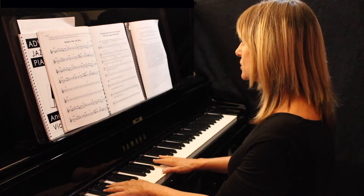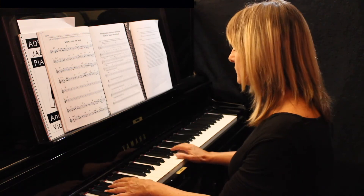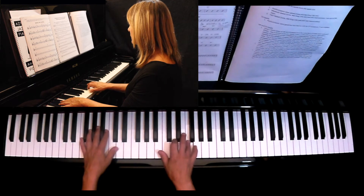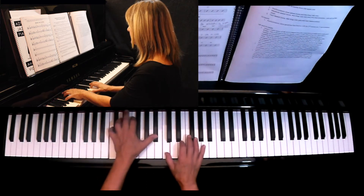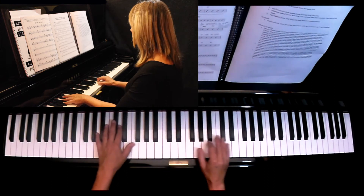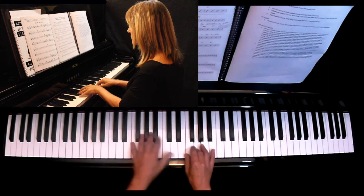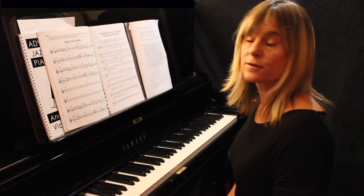The middle section of both the tunes are dominant sevenths, so again you could focus on the important notes. In Honeysuckle Rose that's F, A, C, Eb for F7; Bb, D, F, Ab for Bb7; then G, Bb, D, F; and then C, E, G, Bb. And an improvisation on just chord tones could sound like this. I cheated there and put an extra note in.